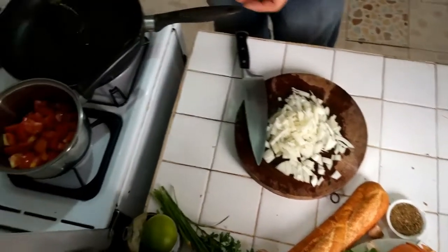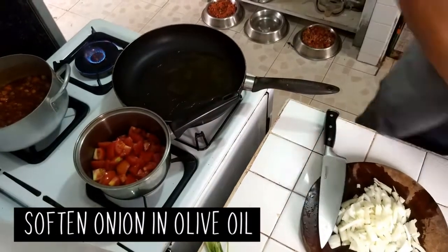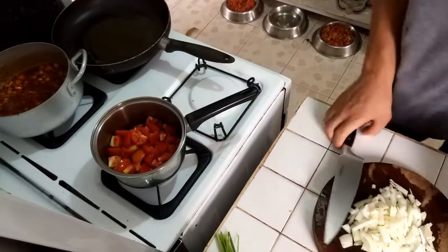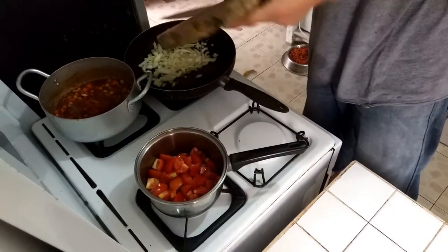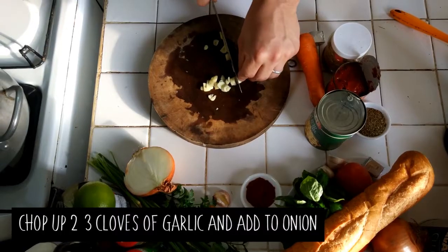I'm going to put some more olive oil in this pan. Always generously put in the oil. Put those onions in there, and I'm going to put the juice in there too.